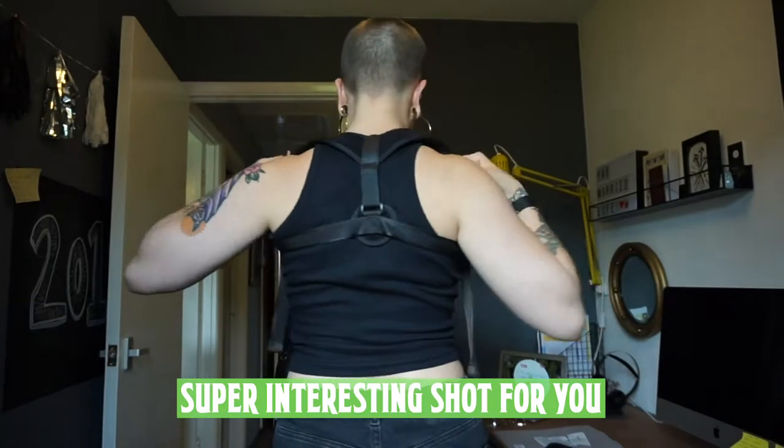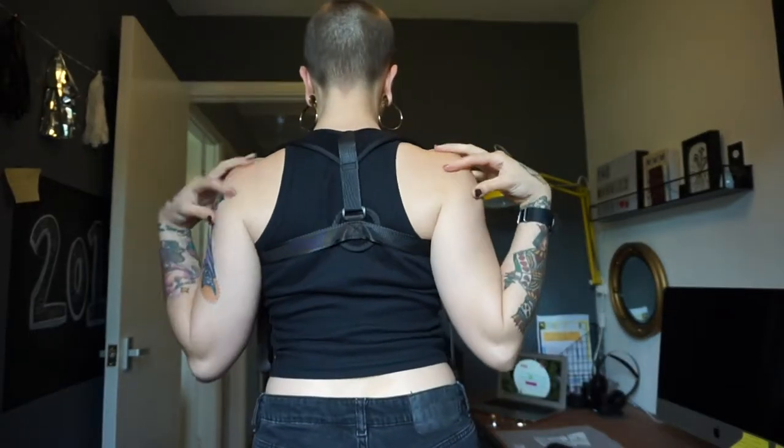Oh, yeah — this is actually doing a thing! Let me see if I can show you a little bit better by the window. This is what it looks like at the back. I do actually feel like it is pulling my shoulders towards each other. I'm supposed to wear it for 20 minutes a day, or 3 times 20 minutes, if my back is particularly bad.